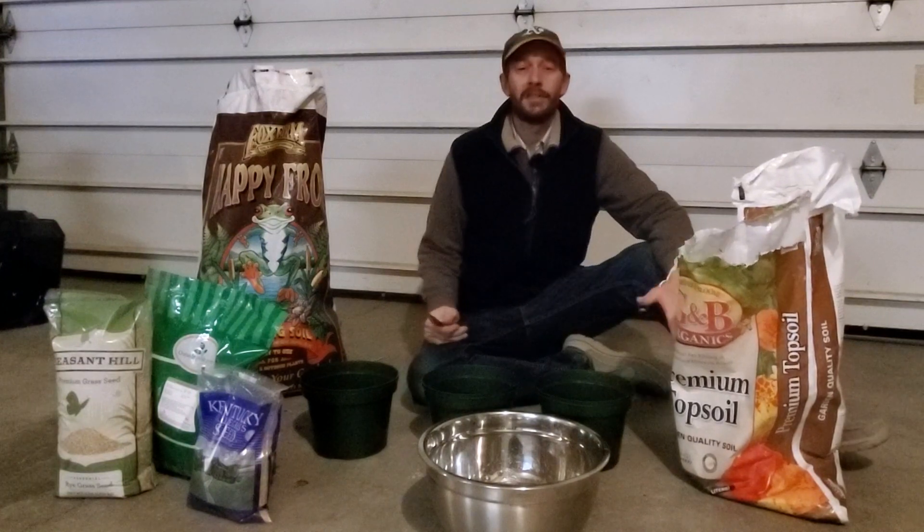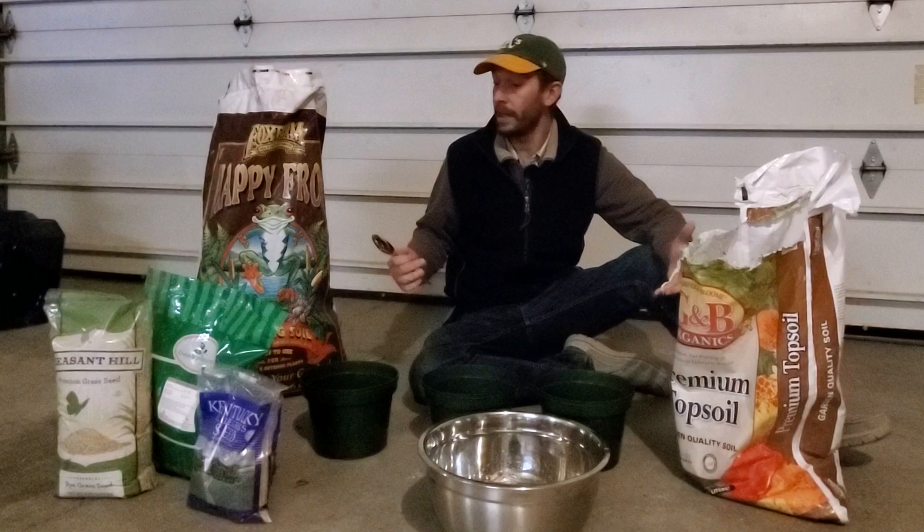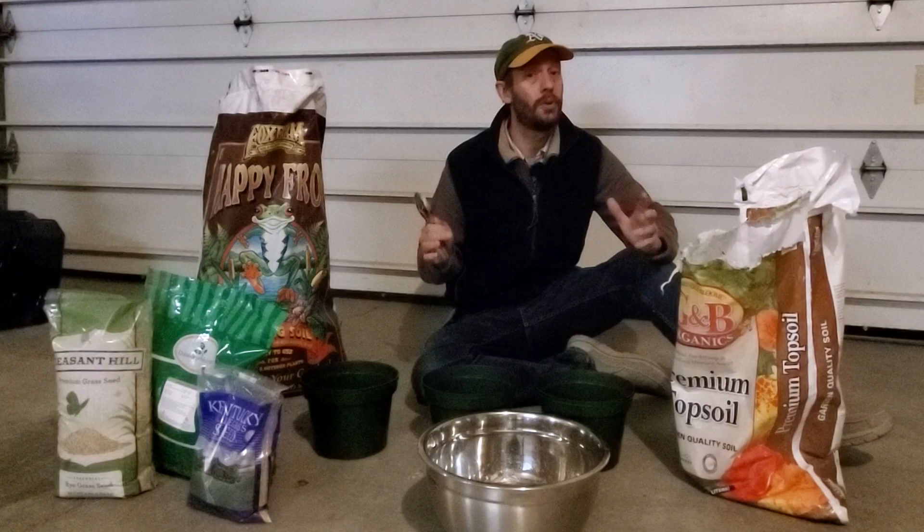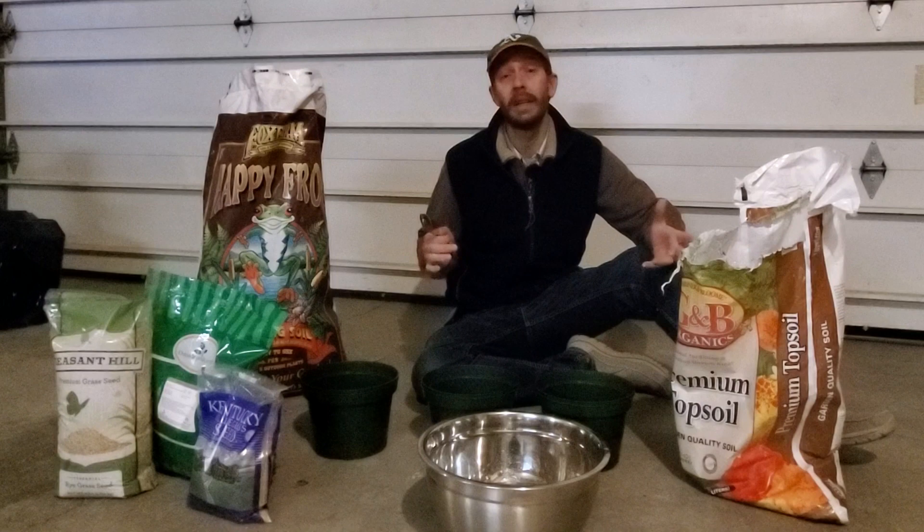Hey guys, it's Brian Mouse. I run turfmechanic.com and this channel. Today I'm going to be doing some seed planting — it's not really just today, it's over the course of the next two weeks. I'm going to plant it today and grow it. What I want to talk about is mostly applicable to cool-season lawn people and people in the transition zone who are considering putting down a perennial ryegrass or a Kentucky bluegrass.